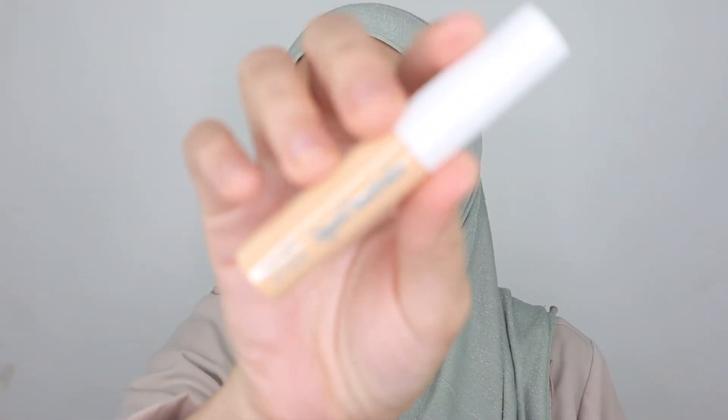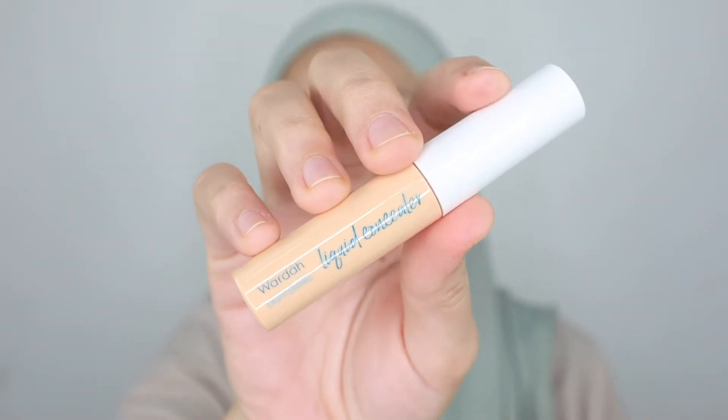I really hope this shade matches my skin color. Now I've unboxed the Wardah Lightening Liquid Concealer — this is how the product looks. It's compact and travel friendly, just like the foundation. I really love this kind of packaging — it's so easy to bring anywhere. Hopefully the quality is wonderful on my skin too.